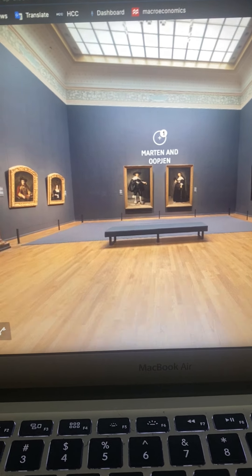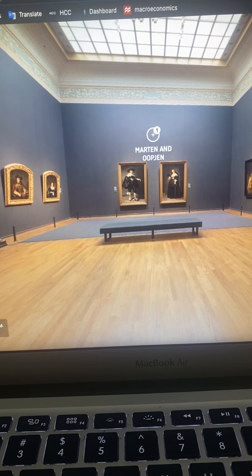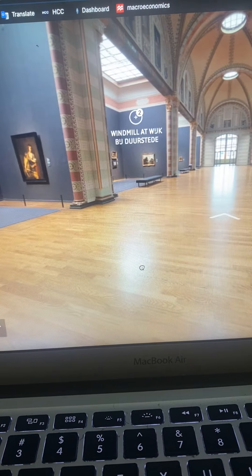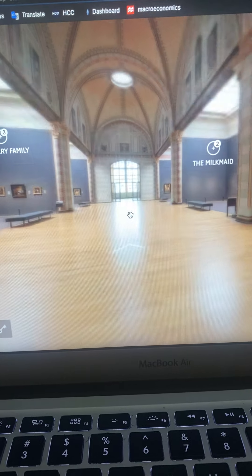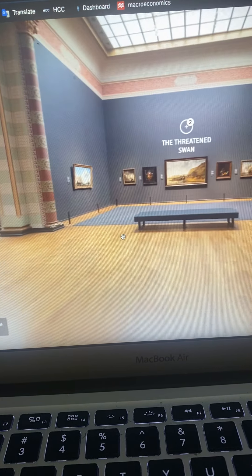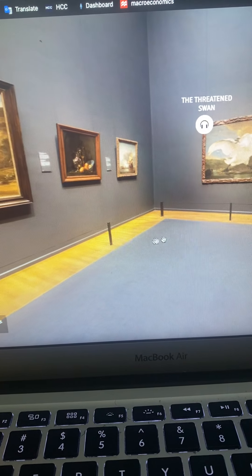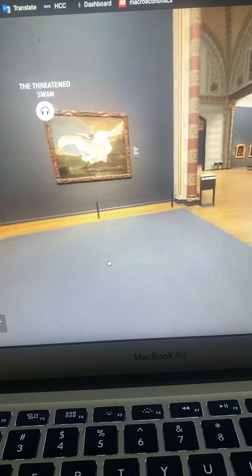I do see a lot of Emotionist and Realism-type paintings in the museum. Another thing I like about the museum is that you're able to click on some of the pictures to hear more about them and learn more about them.